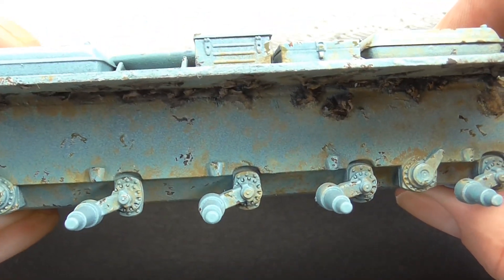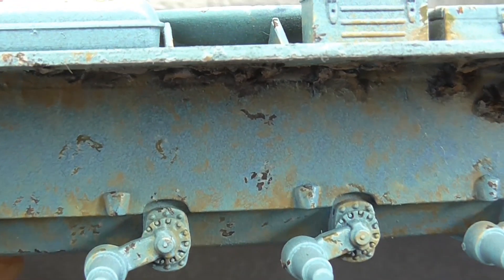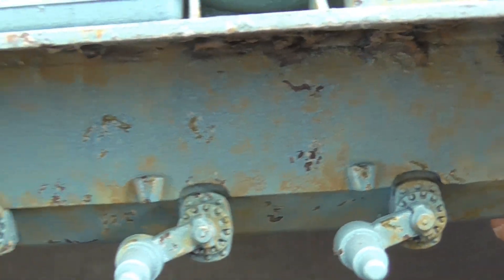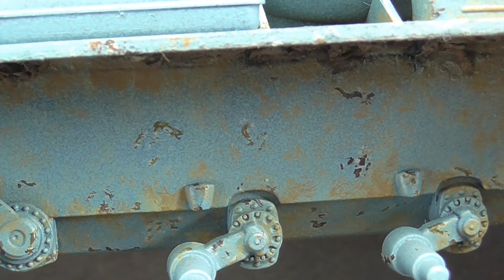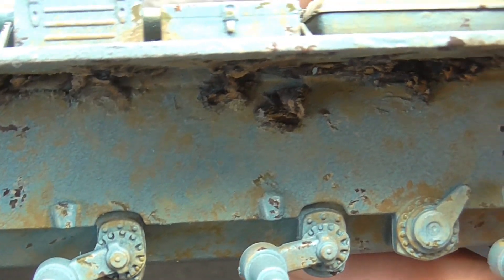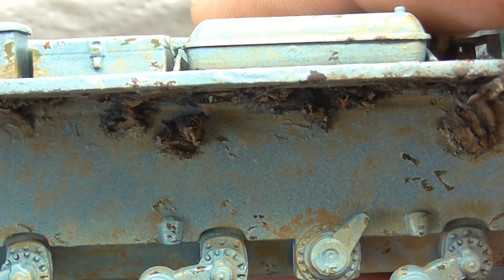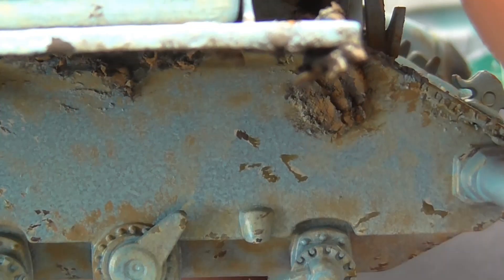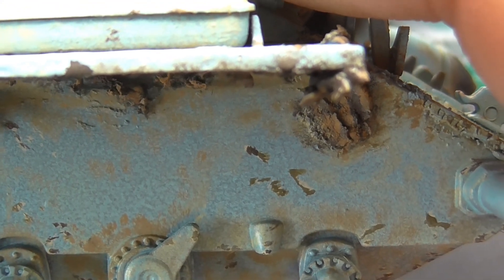See, I've done some chipping. We've got some dark rust chips there, and we've got some green Soviet paint underneath, which will be underneath the Egyptian paint or the Syrian paint, but I've just gone for Soviet. I believe it's a combination of the Soviet green and some dark chips.